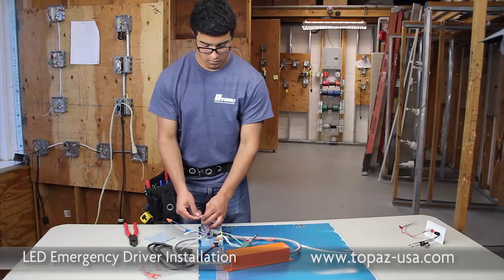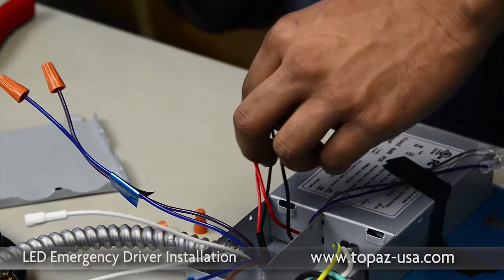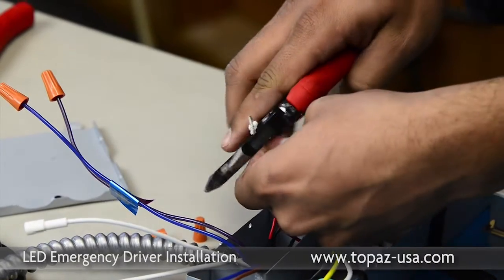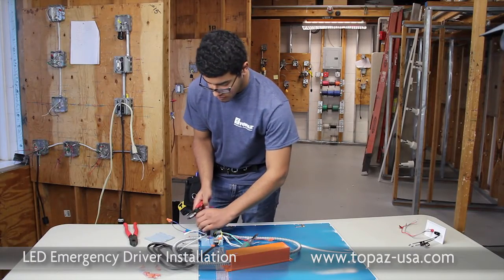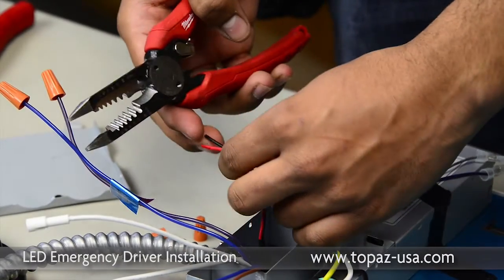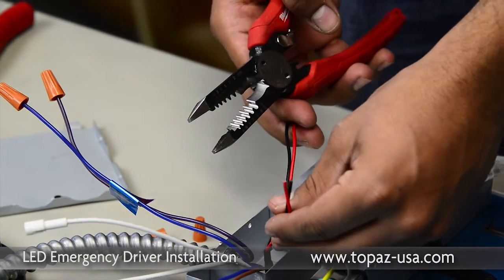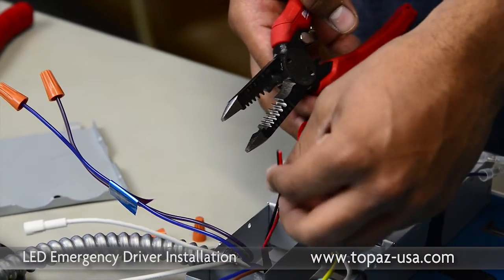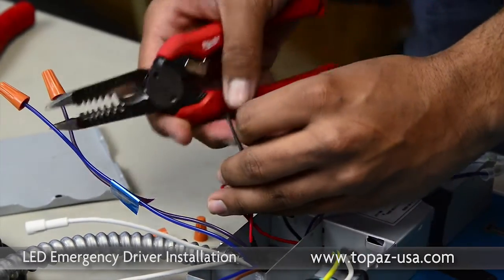Starting with the class 2 compartment, we're going to go ahead and separate the leads by removing the wire nuts. We're going to cut the ends off and then re-strip the wires. Now that we've separated them, we can easily see the two leads that go to the driver — the black and red — and we have two leads that go directly to the LED array.